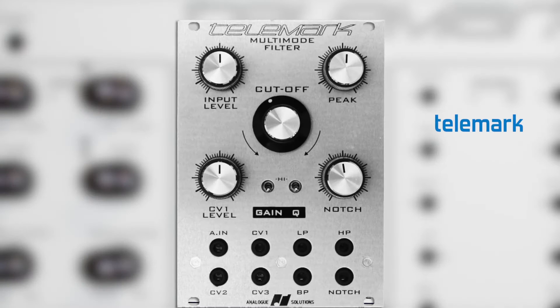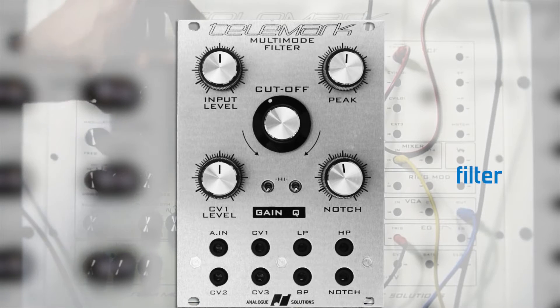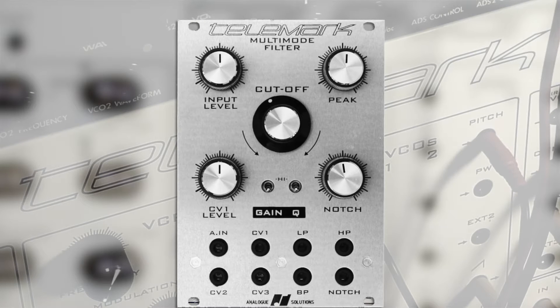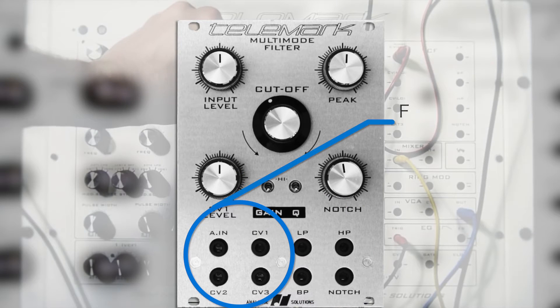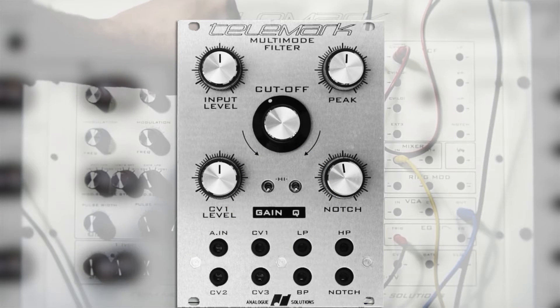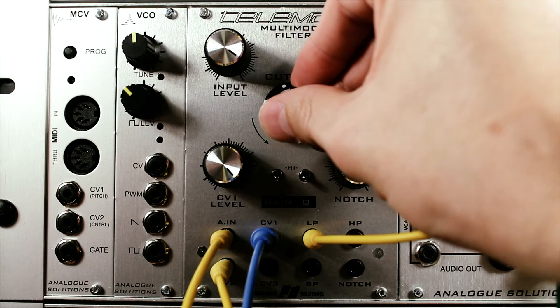Introducing the Eurorack Telemark filter module. Based on the legendary Telemark synthesizer, the Telemark filter module produces an unmistakable character with the flexibility and sound you'd expect given its namesake. Four filter types, full CV control over cutoff frequency, and the new Q boost. It's easy to use, but impossible to ignore.